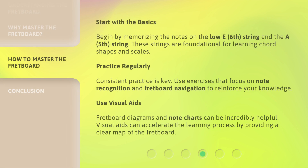Start with the basics: begin by memorizing the notes on the low E (6th) string and the A (5th) string. These strings are foundational for learning chord shapes and scales. Practice regularly — consistent practice is key. Use exercises that focus on note recognition and fretboard navigation to reinforce your knowledge. Use visual aids: fretboard diagrams and note charts can be incredibly helpful, providing a clear map of the fretboard to accelerate the learning process.